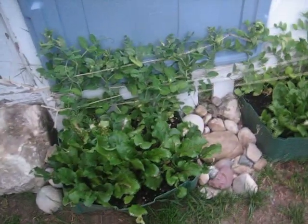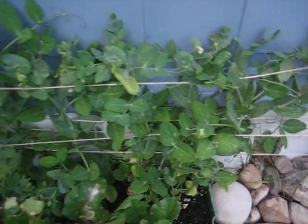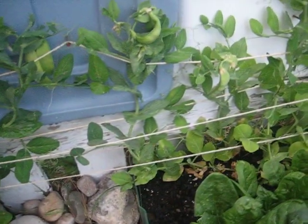Hey YouTubers, Rick here. Just wanted to do a quick update on the garden I got going on. I've already pulled a bunch of peas, sugar peas, off of this. The second round is looking a little bit weak — they're kind of curling. I don't know what's going on there, but I'll get another batch.